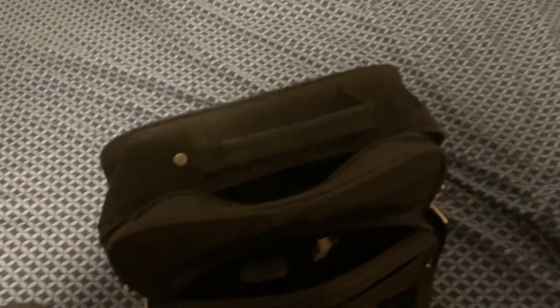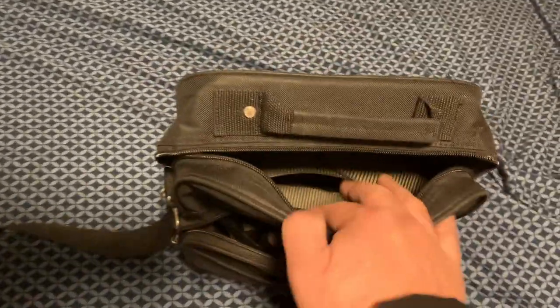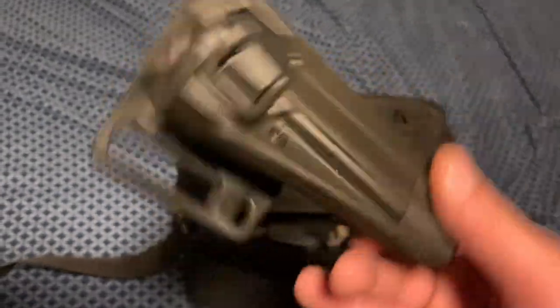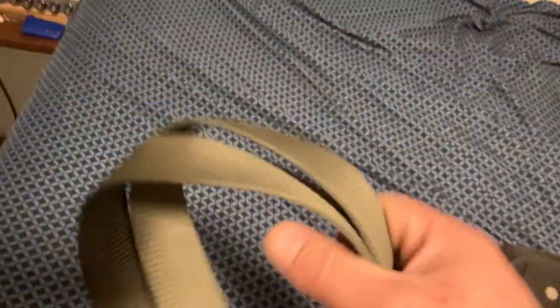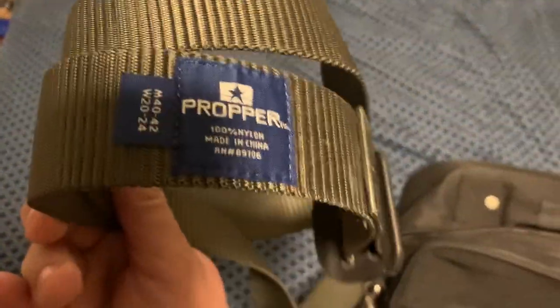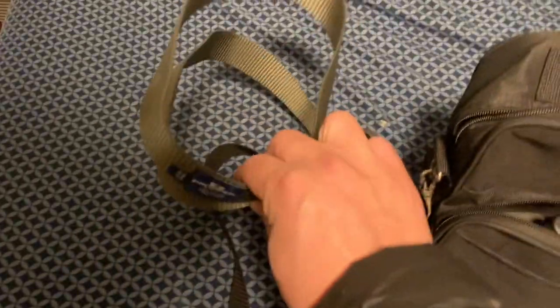Just to recap some of the other accessories: we have the Serpa holster, of course, that I was talking about earlier. I have this belt that I like — it's just a tactical belt from the Army Navy store. It's cheap Chinese, I think it was 10 bucks, but it's nice and stiff — it's what you need.